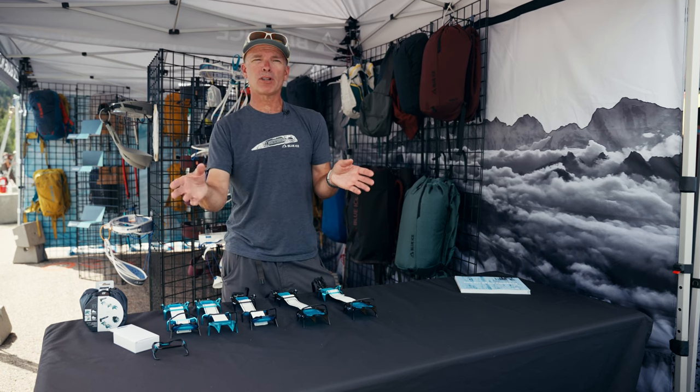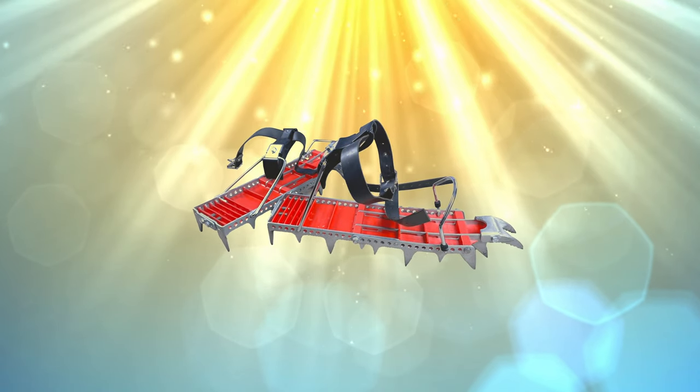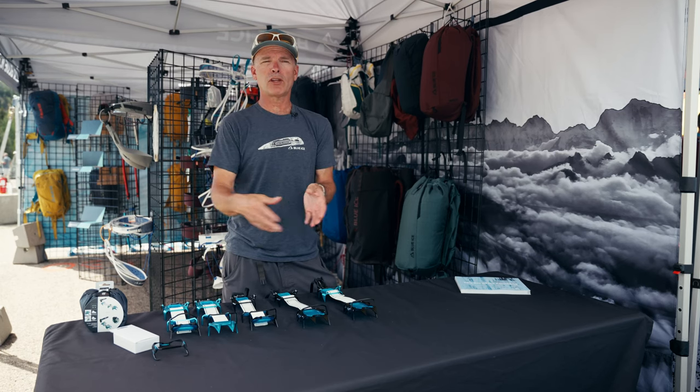The Crampons back then were pretty lightweight — like two pounds. But because of the breakage of the Crampon rails, the Foot Fang was invented. It was a three-and-a-half-pound beast from Lowe Alpine Systems. All the rails were vertically oriented, and it was indestructible.